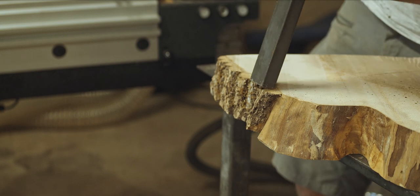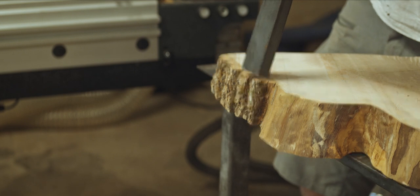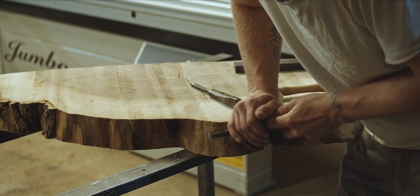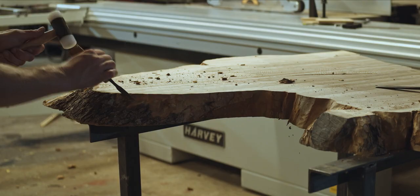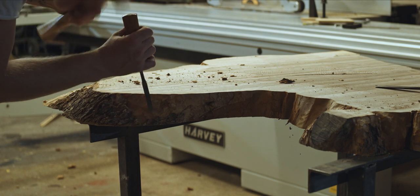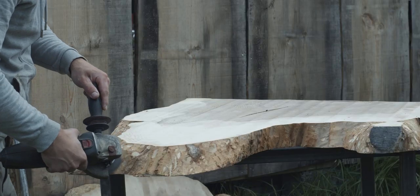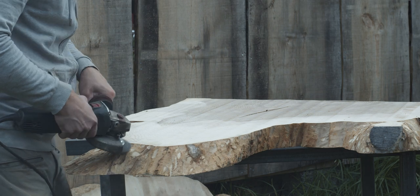After getting all the pieces flattened, I remove the bark using a thick piece of steel and a mallet — I do this to knock it off rather than cutting it off with a chisel, as doing it this way usually leaves the most natural texture on the live edge. I eventually had to resort to using chisels to remove some stubborn areas, and since that was taking forever, I grabbed the angle grinder using an 80 grit flap disc to remove what was left of the bark and inner bark.